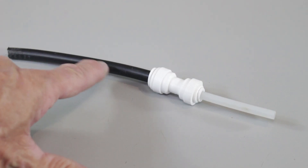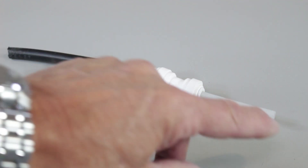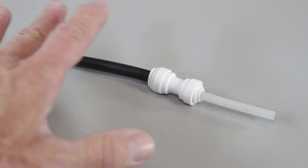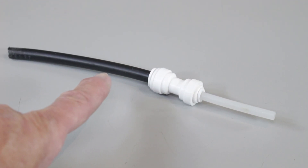The Water Saver 75 uses this larger 3/8 inch tubing, so obviously you can get a whole lot more water through a 3/8 inch tube than you can through a quarter inch tube, and that way you get a lot more water coming out of that faucet a lot faster.